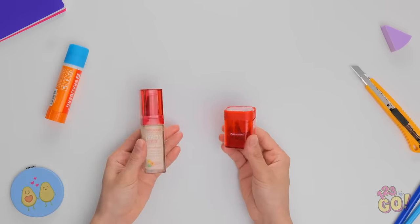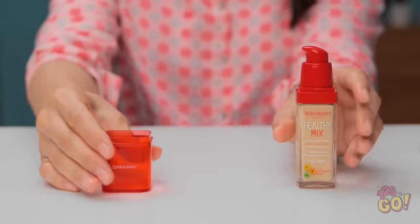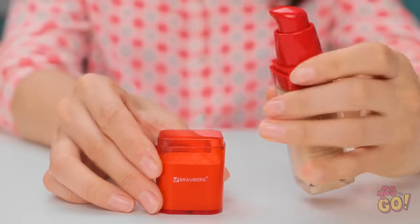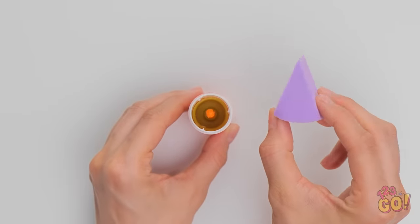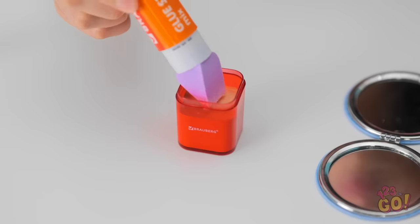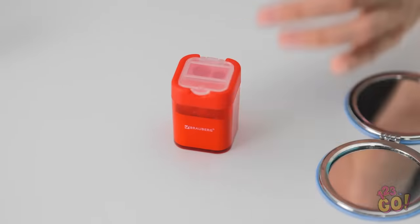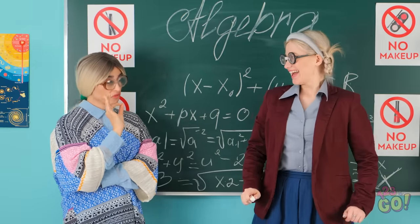Wanna hide your foundation? You just need a sharpener lid — pour the makeup right in. Then grab a glue stick, take the cap off, and use a blade to get it out. Once the container's empty, stick in your favorite makeup sponge. This is exactly what I need! Say goodbye, ugly pimple! I gotta be quick — hope this can cover it all. I did it! Nice and smooth. Nothing to see here. Where'd your zit go? You and your imagination. Where'd your makeup go? Maybe I need new glasses.